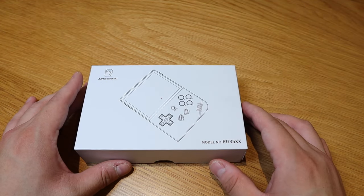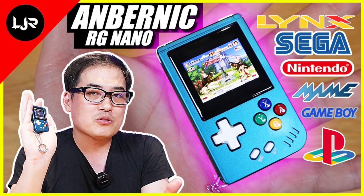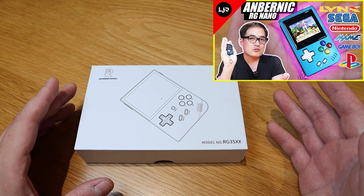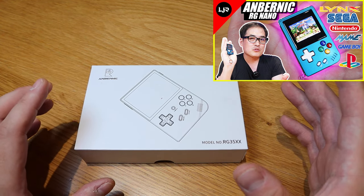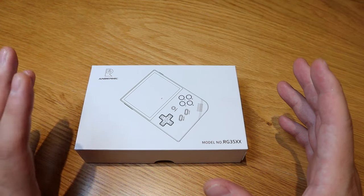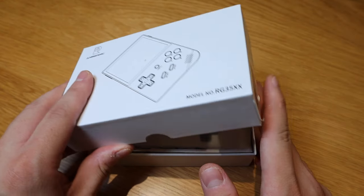Here we have it folks. We got the Anbernic RG35XX model. As you have known from my previous video, I actually featured the RG Nano model. Though I was really impressed with the performance level and the portability, I was very disappointed with the screen size — it's not really that practical. So I've been suggested to get the RG35XX. Here it goes with the unboxing.